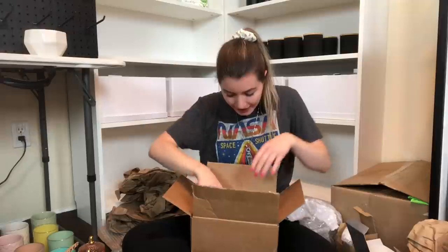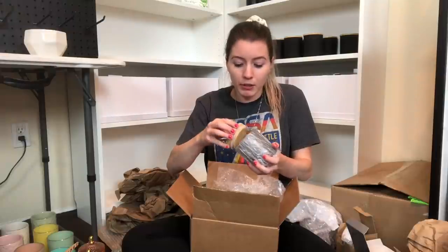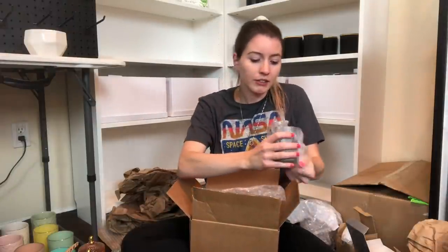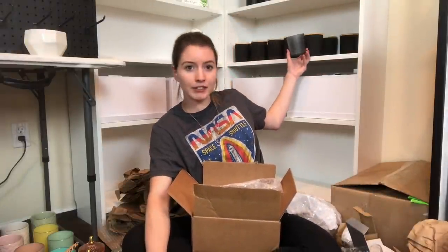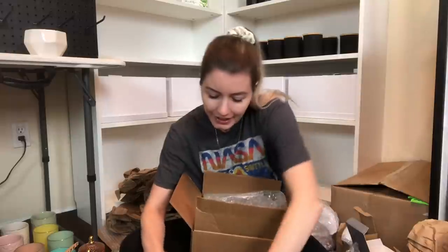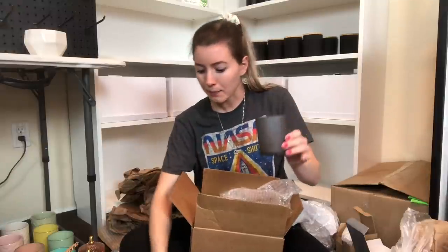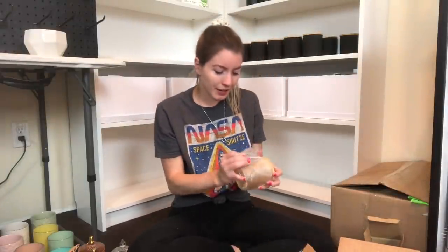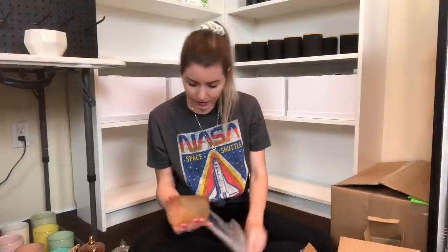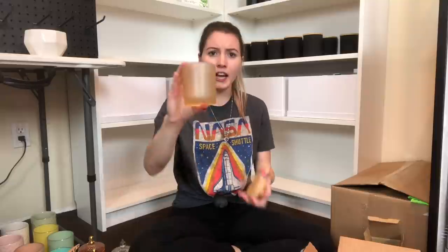Okay, these are the last jars. I think I've seen people post these on the Facebook group before. These are very similar to the style of tumblers - let me show you the size difference. These are the 13.5-ounce Cali jars and they have the wood lid to them. We got two of this frosted black color. Let's pull out some other colors. This one has kind of a yellowish tinge to it.